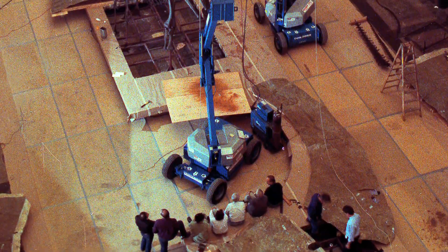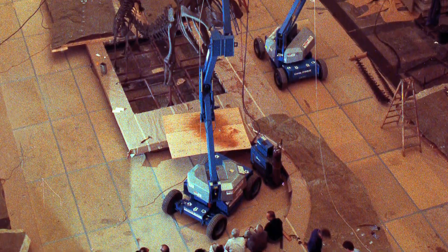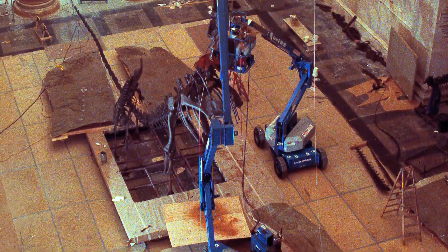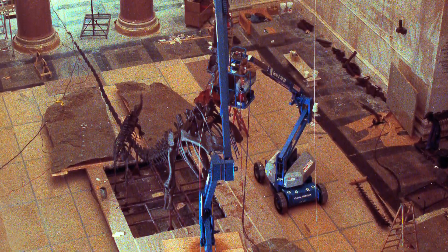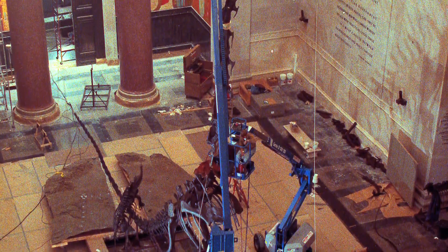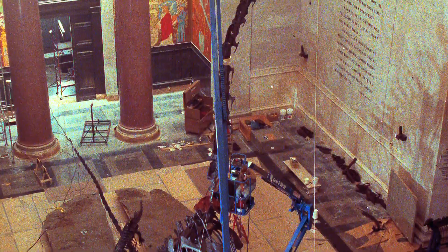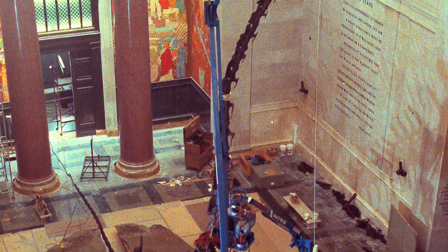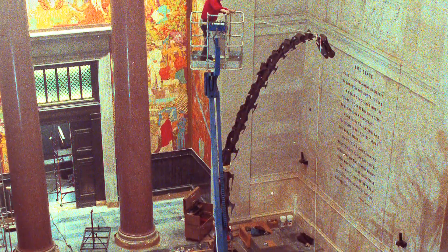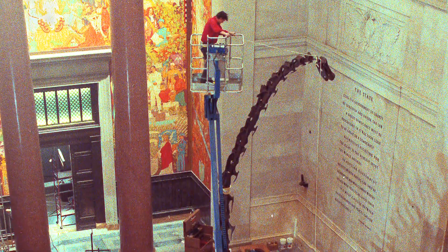Then they blow those designs up into a full scale mount and have to construct an iron framework called an armature to hold the bones in the desired position — to make sure that if there's an earthquake or whatever, the skeletal framework will be strong enough to keep it from being damaged.